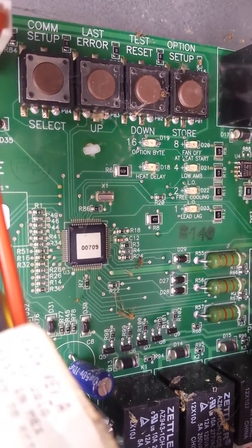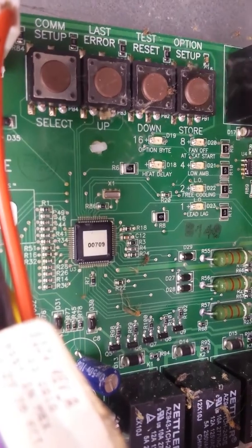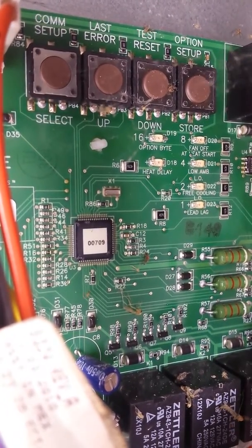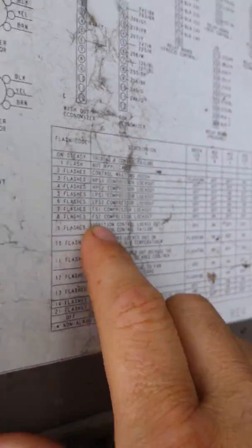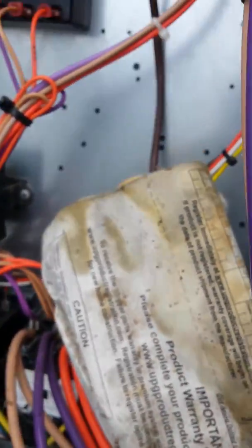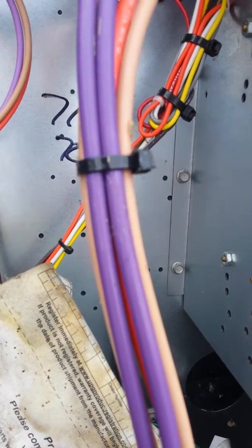Still working on this York unit. Eight and one was lit up, or you can count the heat delay light — it was flashing nine times. Eight and one is nine, or nine flashes, which on the scale here is ignition lockout. It could either be you're not getting 26 volts to the system, not enough voltage, or it could be the high limits are opening up.